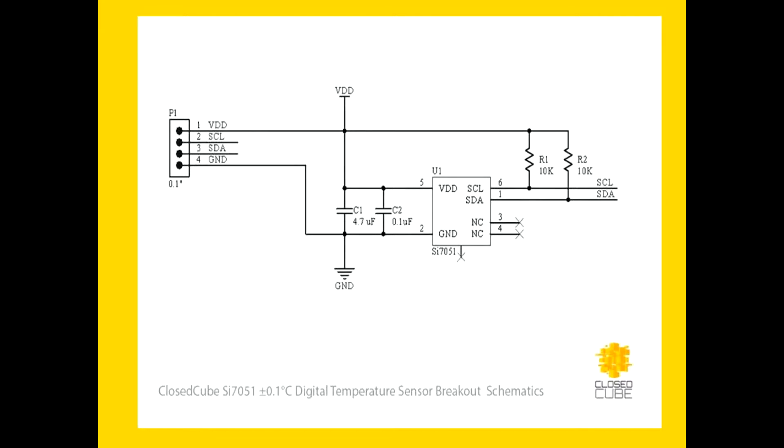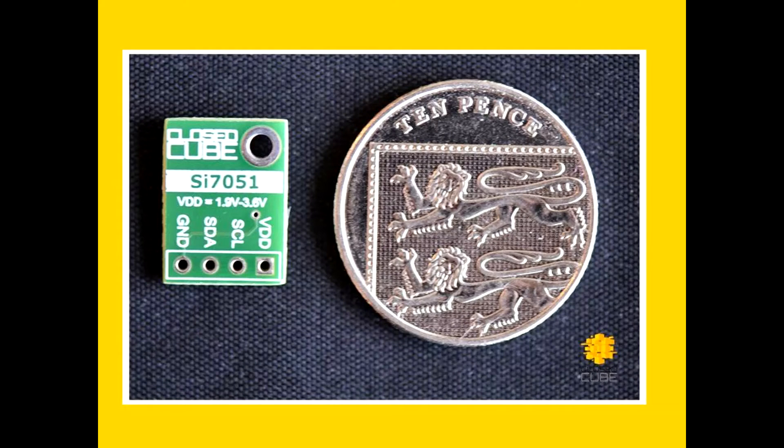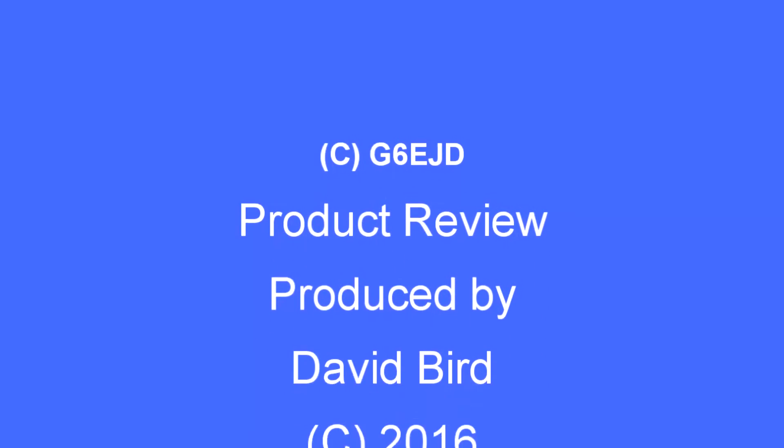The breakout board is nicely designed and has the pull-up resistors already fitted, therefore requiring the minimum of effort to get going. There's an overlay close-up with the right-angle pins soldered on, and reference to a UK 10p piece to show the size of the board. So there you have it — the SI7051.